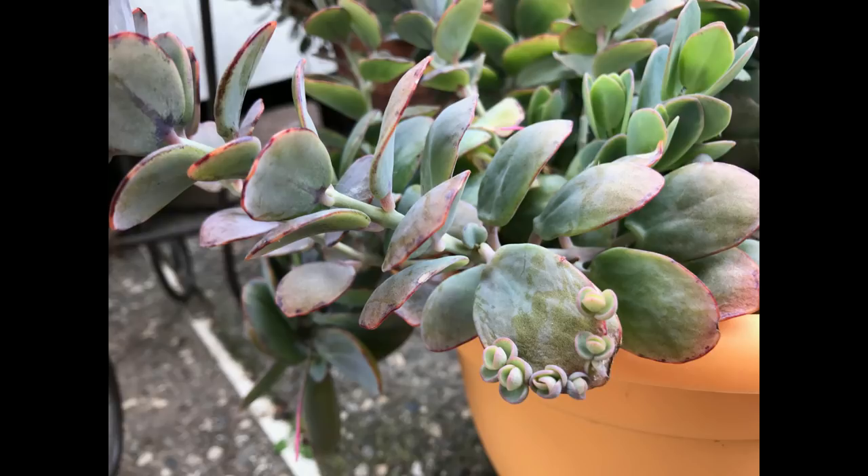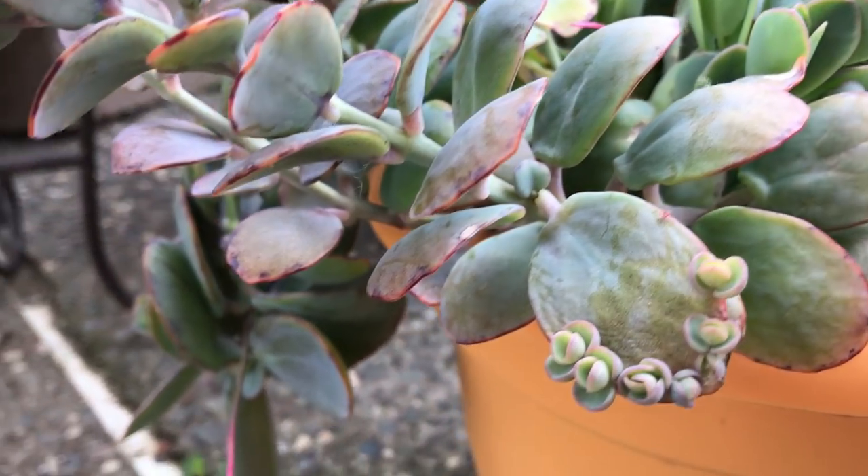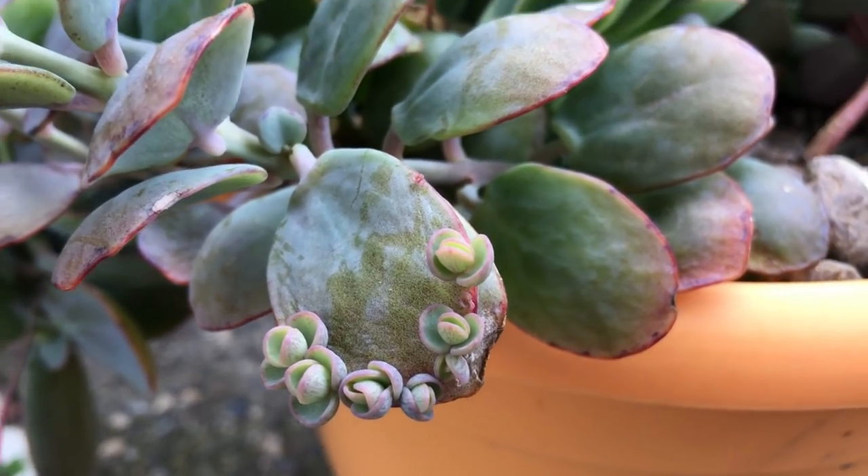In searching for information about kalanchoes, I found that some kalanchoes will have plantlets on their leaves. What's so funny about this is that all the other leaves did not have any plants on them except for this one particular leaf. How weird is that — just one leaf!